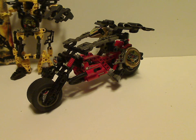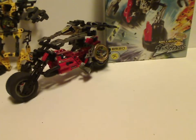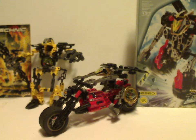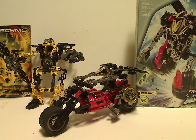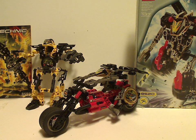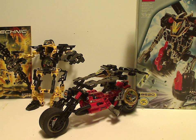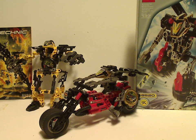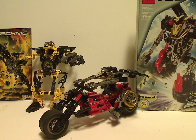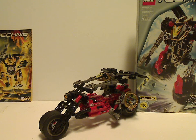Final verdict: these are pretty cool sets for the Throwbots line of 1999 and 2000. Millenia is a two-in-one set, which isn't that common in Bionicle. Blaster is neat for his color scheme, his visor, and his important role in the storyline. If you have these, hope you had a good time with them, and if not, good luck finding them on BrickLink.